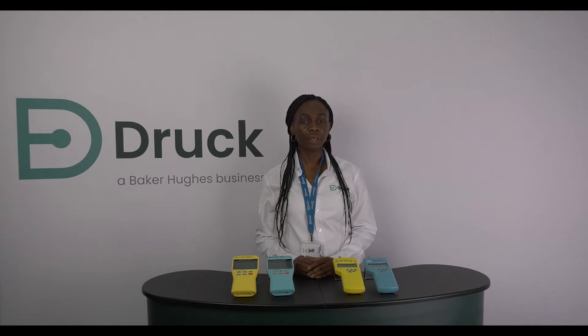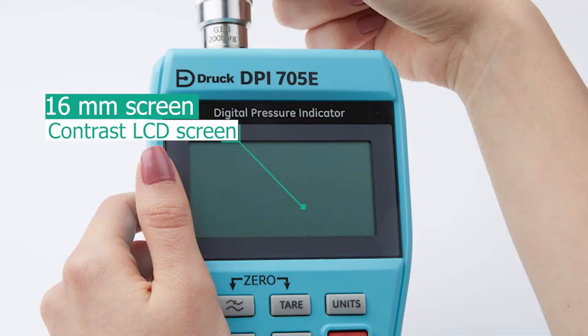One of the obvious improvements is the new 16mm large digit high contrast LCD screen. This provides crystal clear readability even in daylight conditions, with its smart backlight functionality when required.